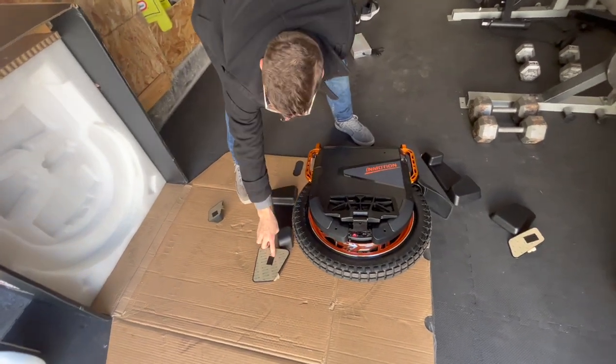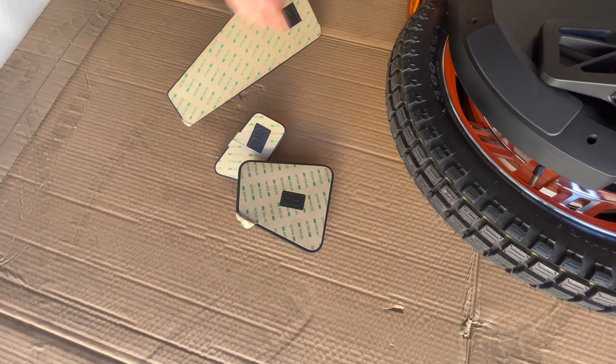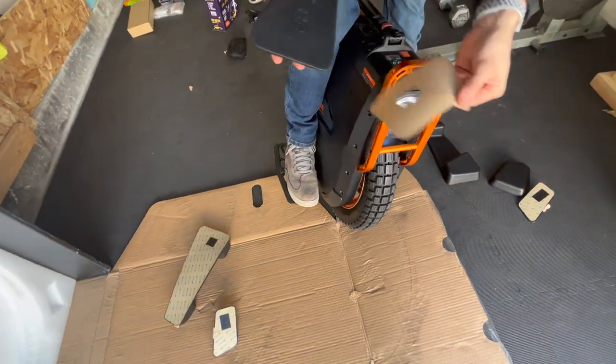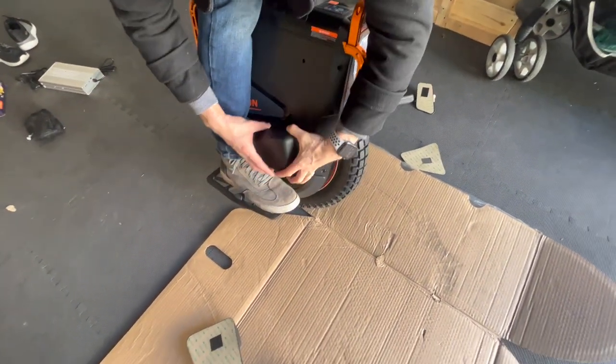On the back here, it actually has some front right, back right labels. Makes it simple — front, right.